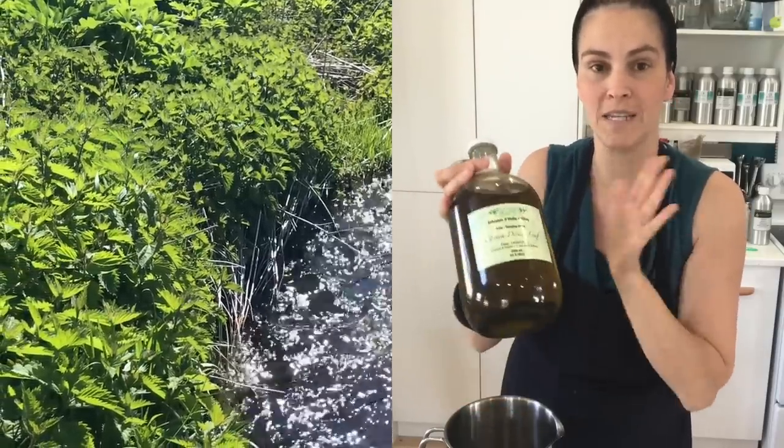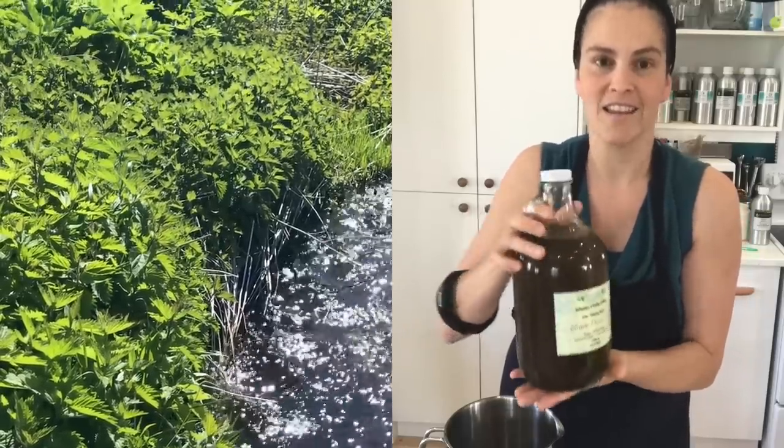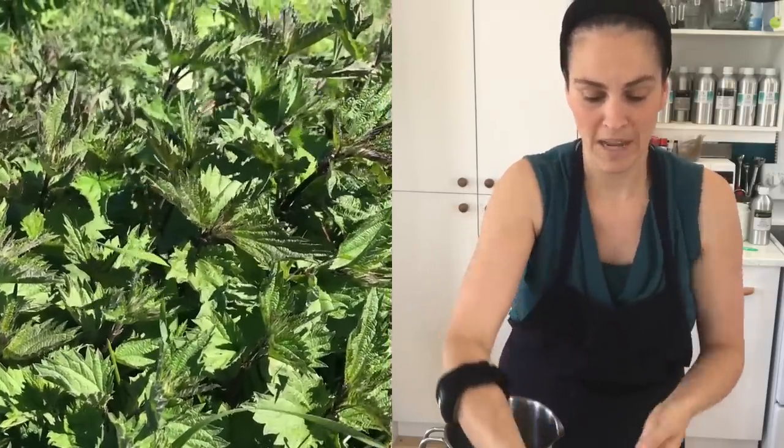This olive oil has been infusing with locally harvested and grown nettle. Nettle is a hair-loving plant, so it's very nourishing and very soothing to your hair.